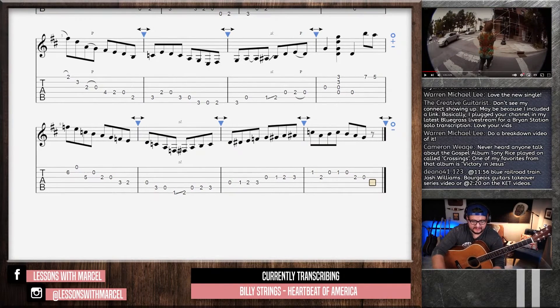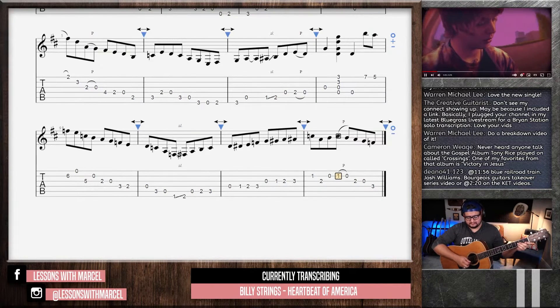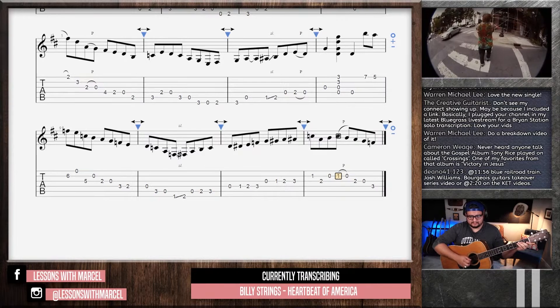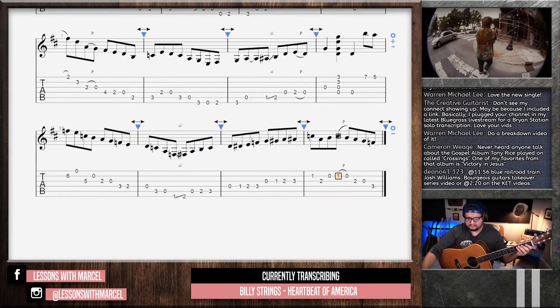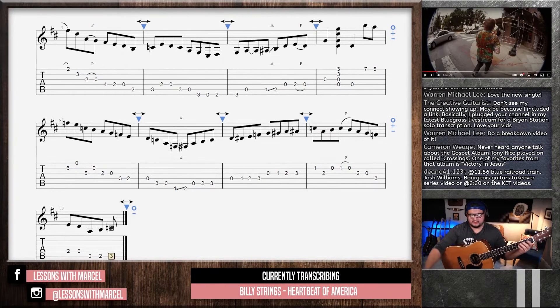I definitely heard descending. Don't know what it was, but it definitely went down. Kind of felt like it was walking up to that chord.